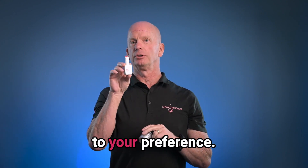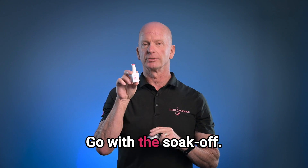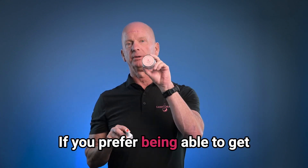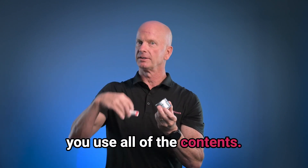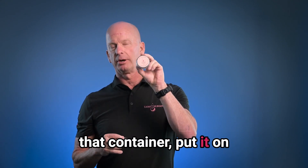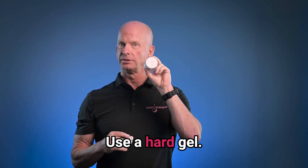It also comes down to your preference. If you prefer the brush bottle, great — go with a soak-off. If you prefer being able to get everything out of a container, use all of the contents in that container, put it on those clients and get your most money out of it — perfect. Use a hard gel.